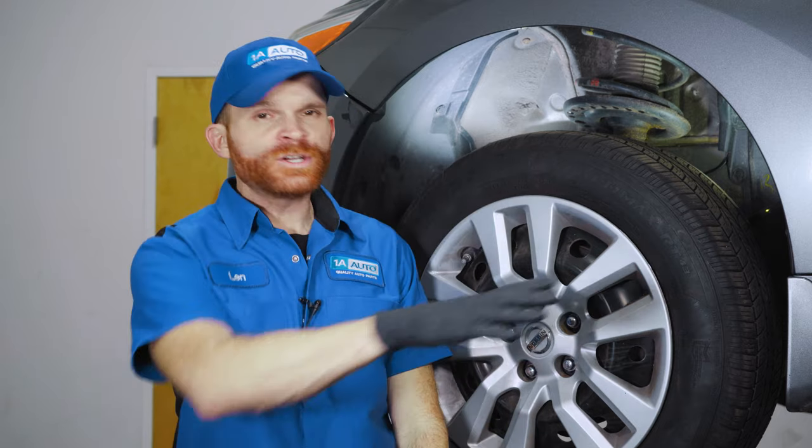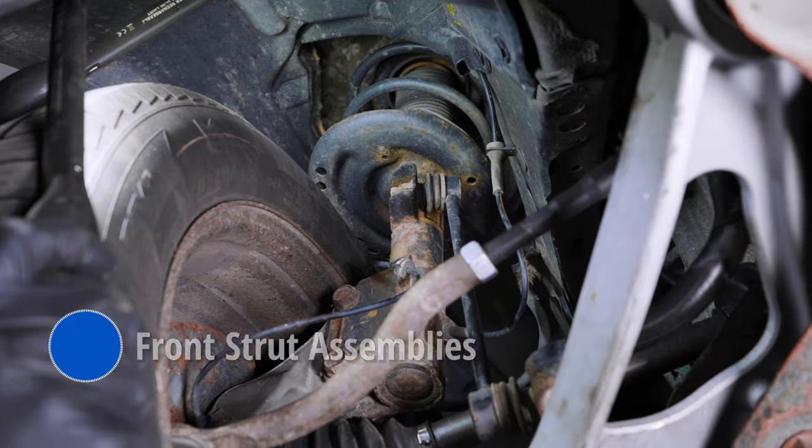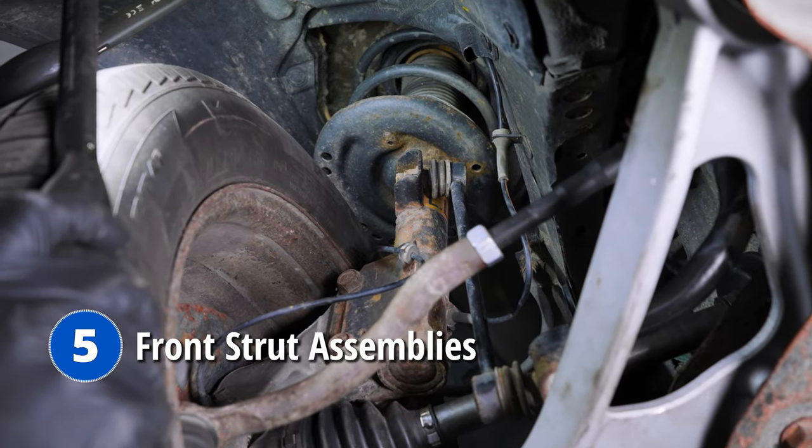The next issue comes down to a clunking noise over bumps while driving down the road. These vehicles have an issue with the front strut assemblies. If you do have a clunking noise, you want to make sure you diagnose it properly before ordering anything — there are a whole bunch of suspension and steering items that could potentially make this noise, but the front struts are more than likely the culprit. If you have to replace them, it's always a good idea to replace them as a pair, and once you've done so, take your vehicle down to your local alignment shop.